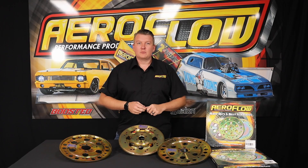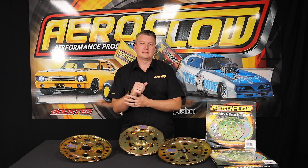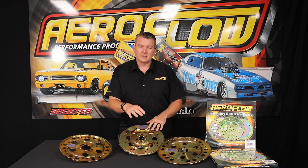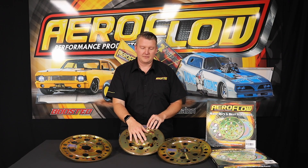As everyone would be familiar with an automatic transmission behind a combustion engine, you'll find a flex plate. On an automatic you've got a flex plate; on a manual transmission you have a flywheel. This is what basically bolts to the crankshaft — so the flange on the back of the crankshaft — then you've got your flex plate, and then your torque converter, or your stall converter from your automatic, bolts onto that.